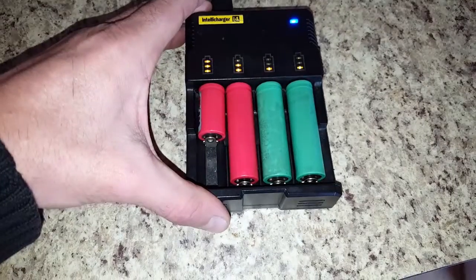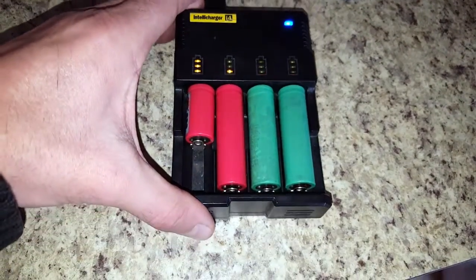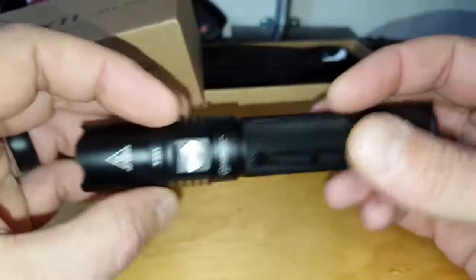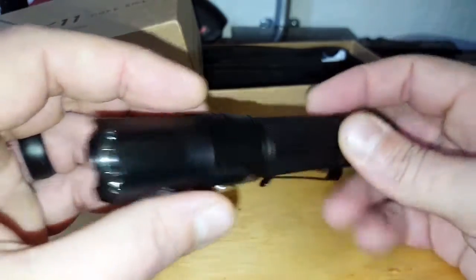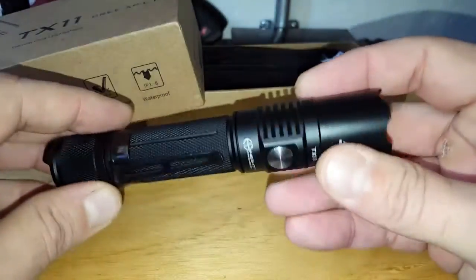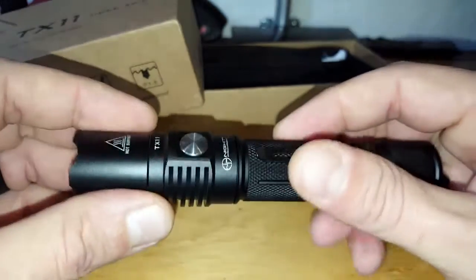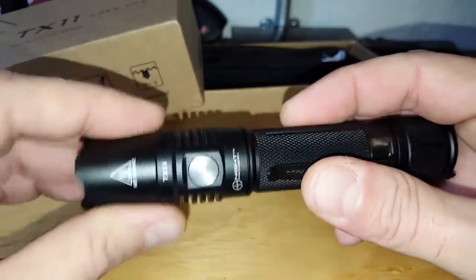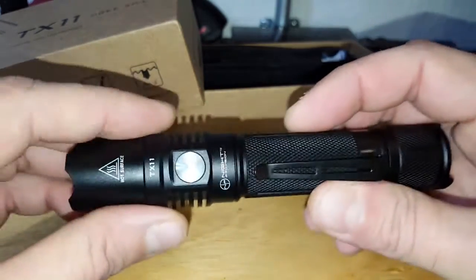As for batteries, you can use two CR123A batteries or one 18650 rechargeable lithium-ion battery. That's pretty cool because most of my tactical flashlights operate with the same battery types, so I can share batteries and don't need to go out and buy new chargers to utilize the TX-11 effectively.